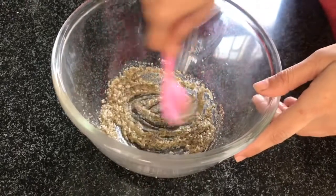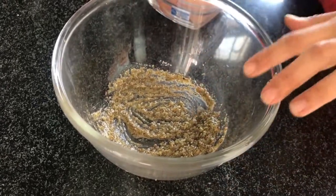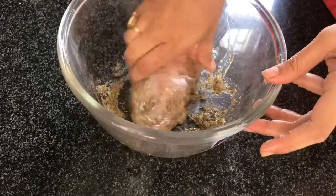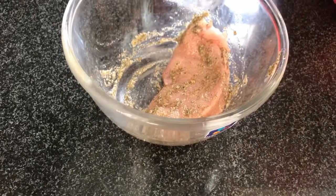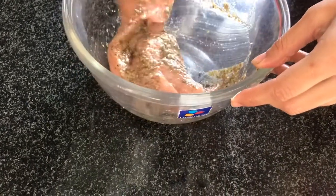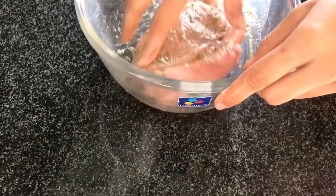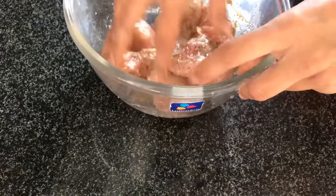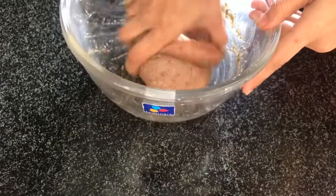Now we will add our marinade and coat the chicken pieces well with 1 tablespoon pepper. We will let it marinate for half to 1 hour, then we will prepare the filling.